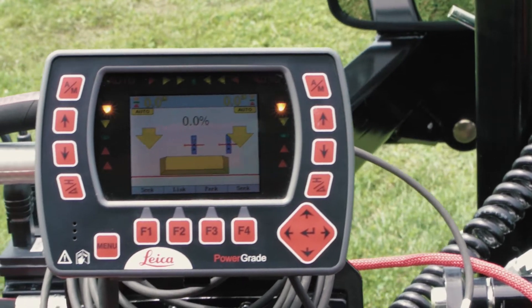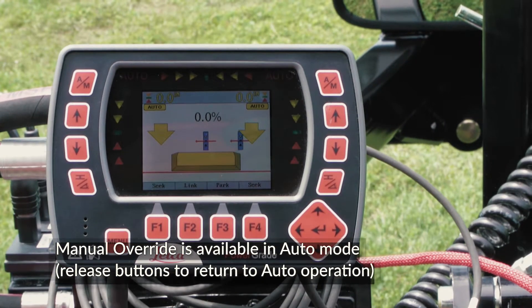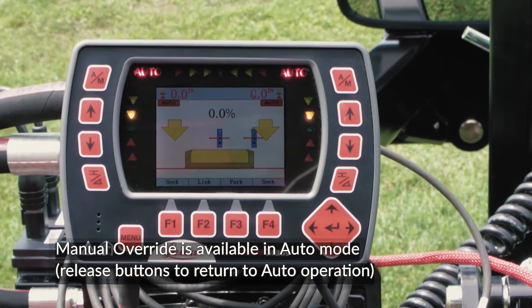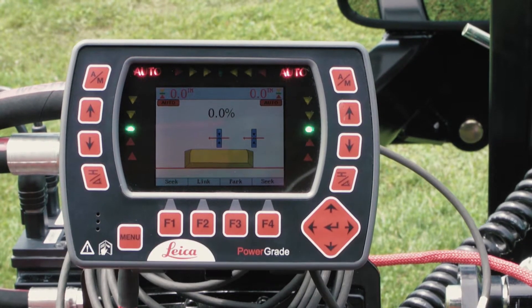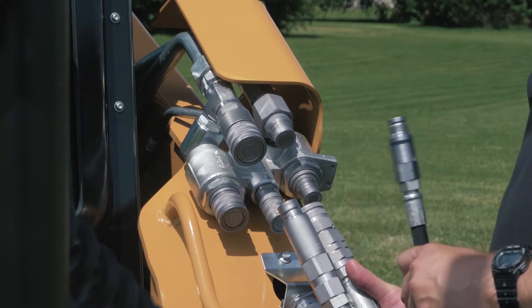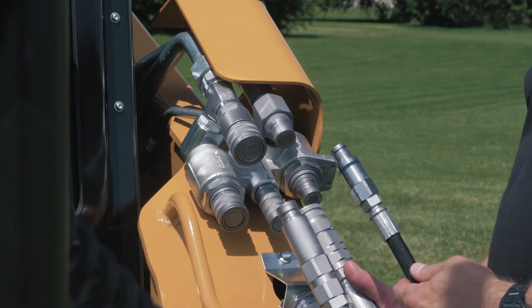While in AUX3 mode, the operator can still use the manual mode joystick functions to temporarily override AUX3 mode. Releasing the control immediately returns the system to AUX3 mode. For more information on connecting hydraulics between the case loader and the LevelBest grader, click on the hydraulic connection link below.